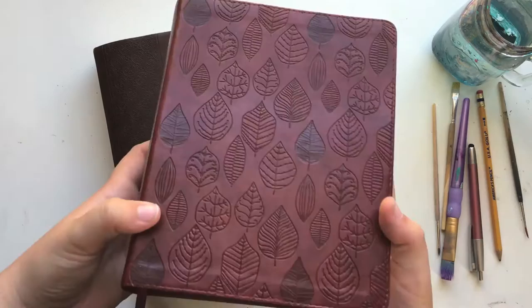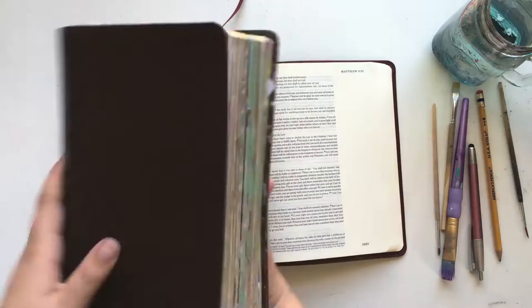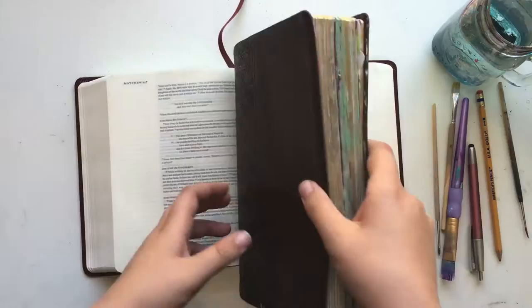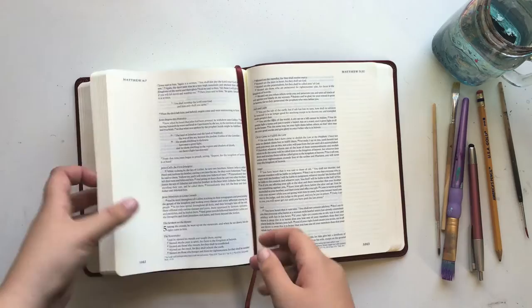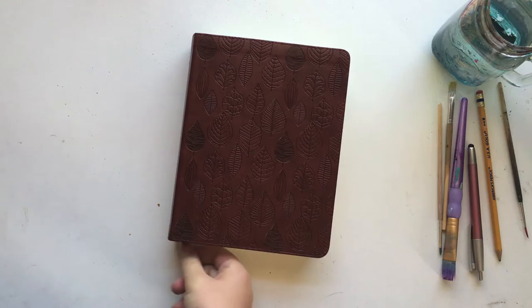This is a Crossway single column Bible. I love the designs on the front — the leaves are so pretty. I love this Bible because it has such a great amount of margin space. Here I'll show you — the page for that verse was already taken; it was one of Rebecca R. Jones' challenges. But you can see how much room there is to journal or paint. I love the amount of space on the sides if you don't want to cover your words. This is a great Bible and I definitely recommend it.